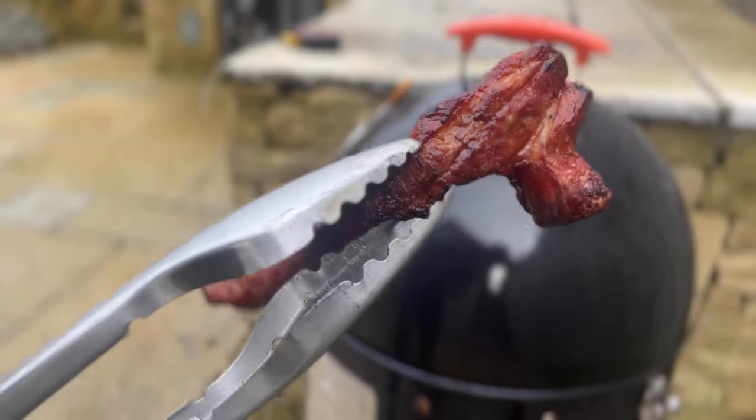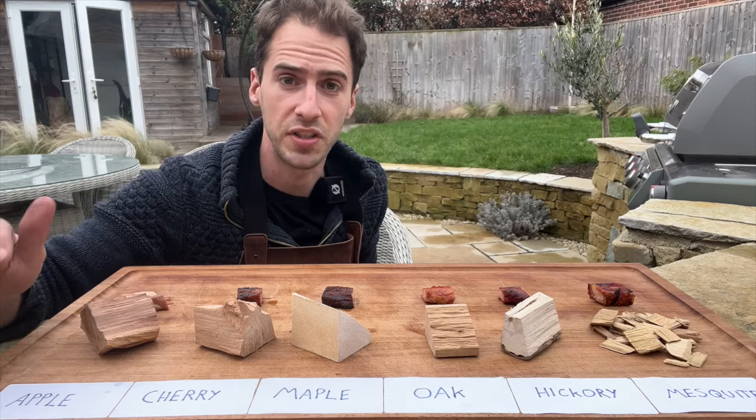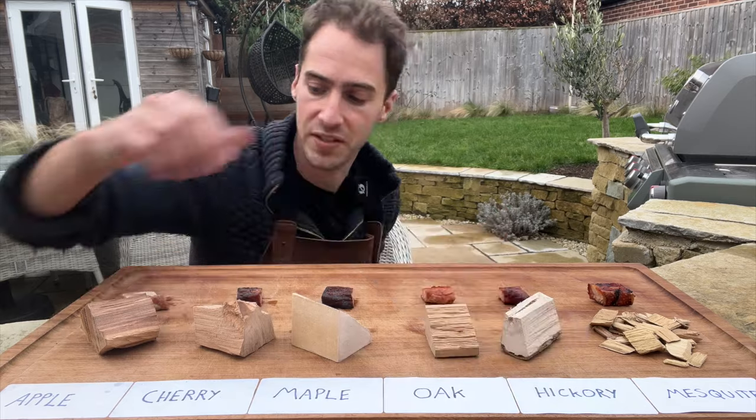I've cooked six pieces of pork belly on applewood, cherrywood, maple, oak, hickory, and mesquite.